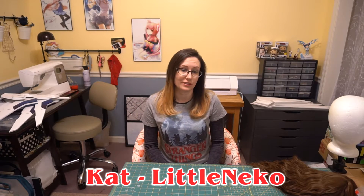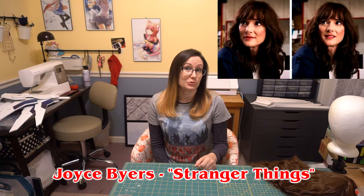Hey everybody! I'm Kat, or some of you may know me online as LittleNiko, and today we're going to be trying to do a transformation on a cheap wig for a character to get a little closer to the character. The character I'm going for is Joy Byers from Stranger Things.